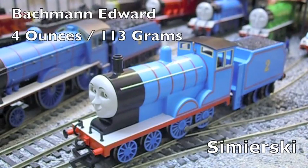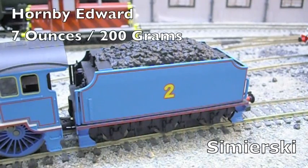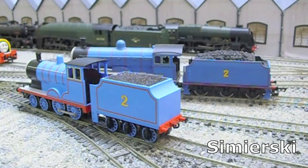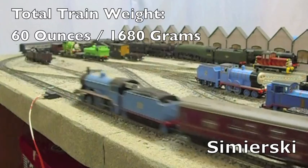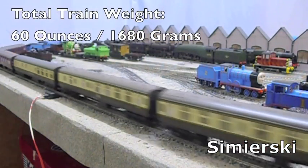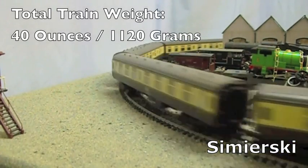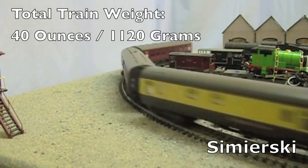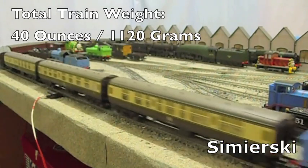The Bachmann Edward is loco drive, and it weighs 4 ounces — that's 113 grams. The Hornby Edward gains its power from the motor in the tender, and its weight was 7 ounces, 200 grams. The Hornby Edward pulled 12 coaches with absolute ease — it was simply no contest. That Hornby tender drive mechanism is an absolute beast. Bachmann Edward performed valiantly, with its small size and weight surprising everyone with 8 coaches pulled, albeit with wheels pounding the rails furiously. For its power-to-weight ratio, the Bachmann Edward is a rather surprising model.